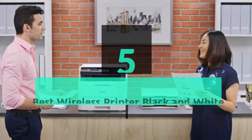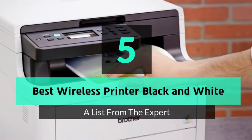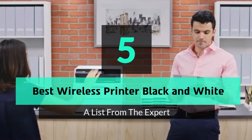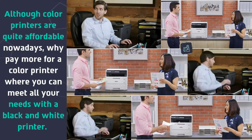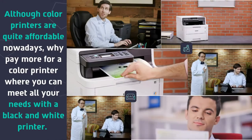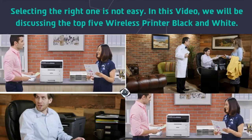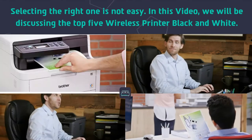What's up guys, today's video is on the top 5 best wireless printer black and white. Although color printers are quite affordable nowadays, why pay more for a color printer when you can meet all your needs with a black and white printer? Selecting the right one is not easy, so in this video we will be discussing the top 5 wireless printer black and white.